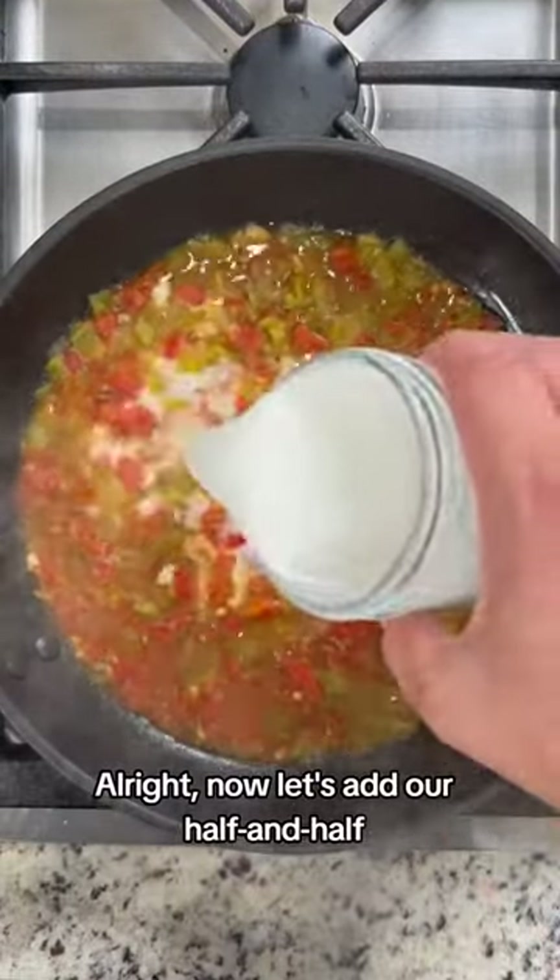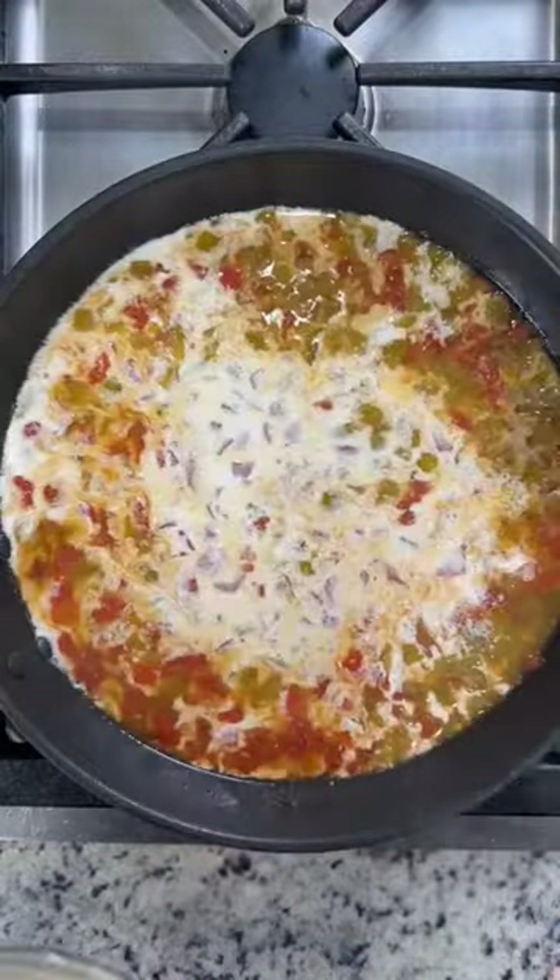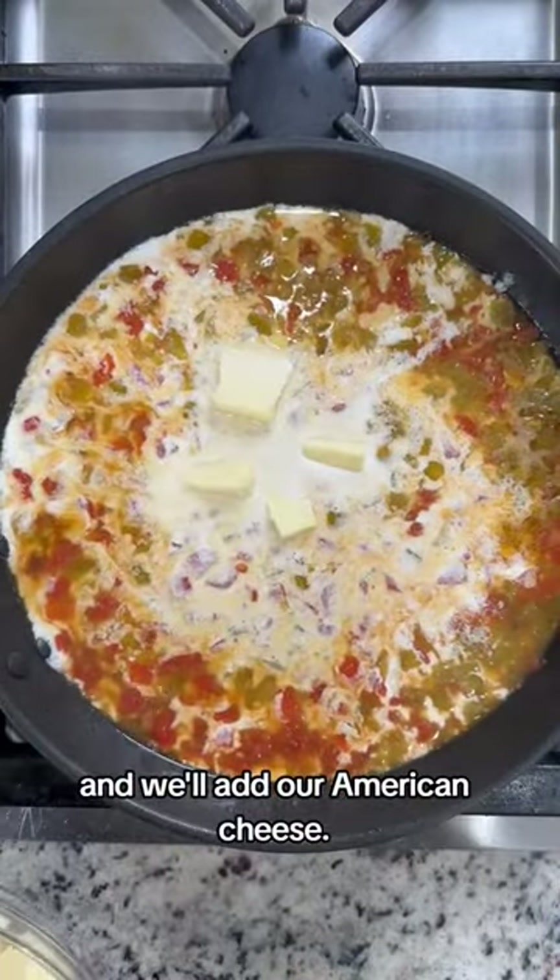All right, now let's add our half and half, and we'll add our American cheese. Melt it down.